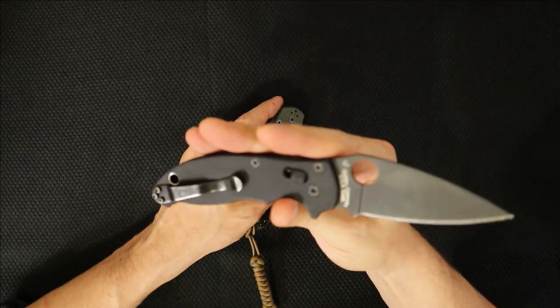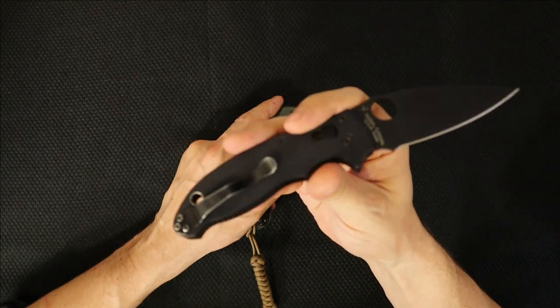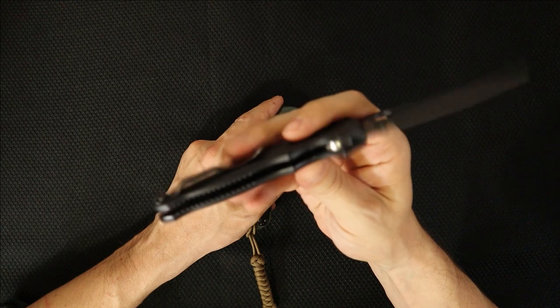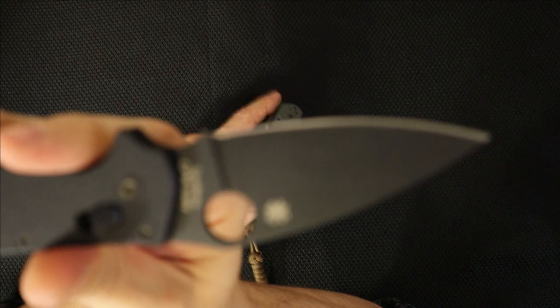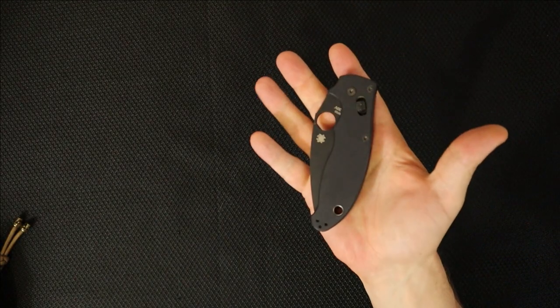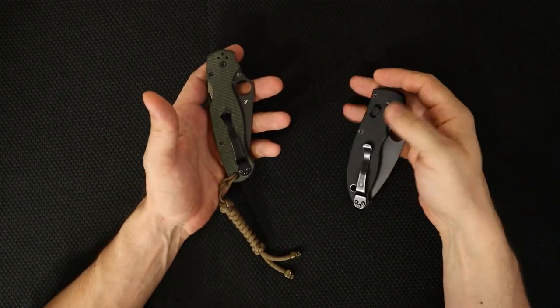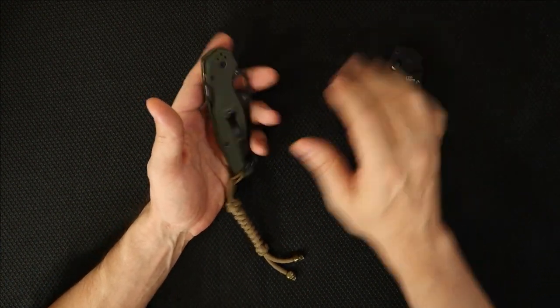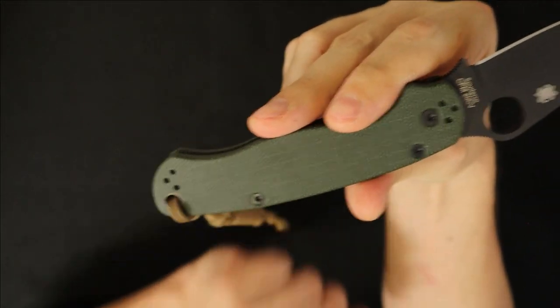The Manix 2 has been kind of my go-to three-and-a-quarter-inch blade EDC for years and years now. This is S30V steel — you've seen this on the channel before — very cool blade shape, a little taller, slightly different ergonomics. I was thinking about making a versus video between these two, but I think that's already been done. My answers may surprise some people, but I'm back to the PM2 for most of my carry.